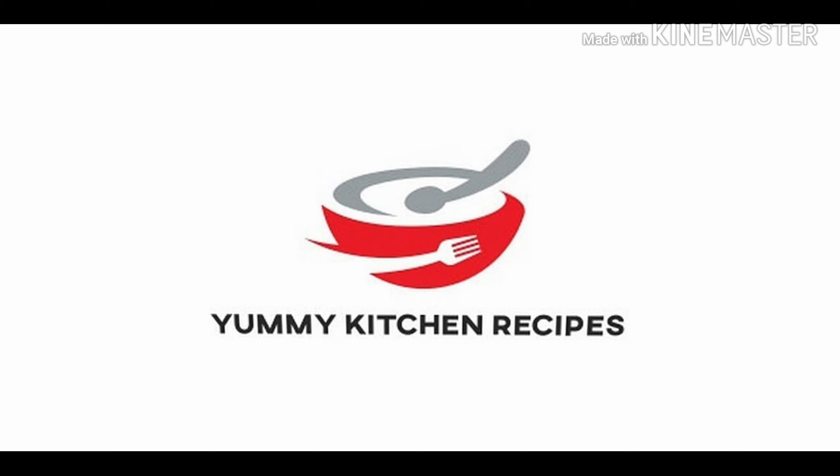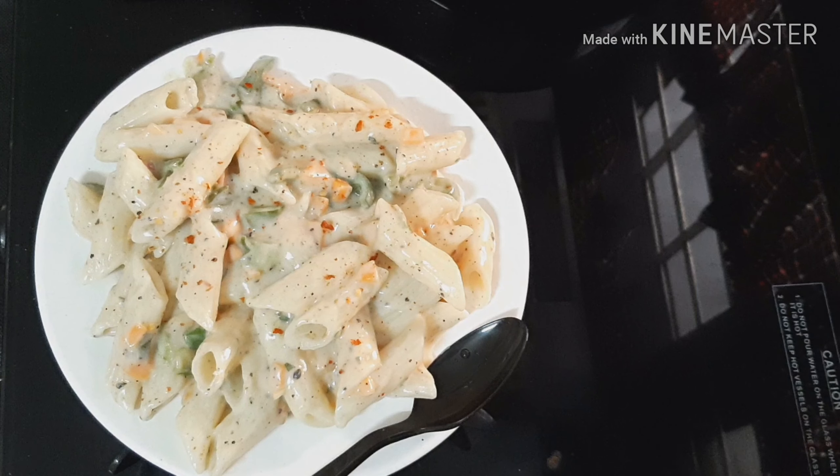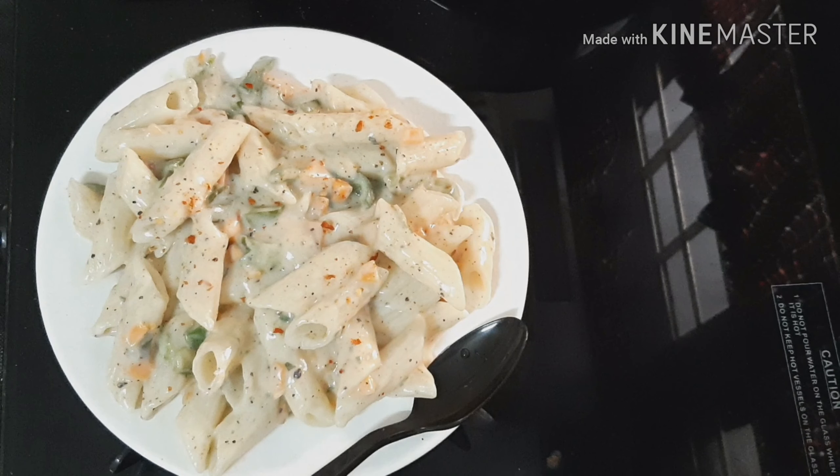Hello, welcome to Yemini Kitchen Recipes. We are going to make pasta in white sauce. This is an Italian recipe, and we can make it very tasty.